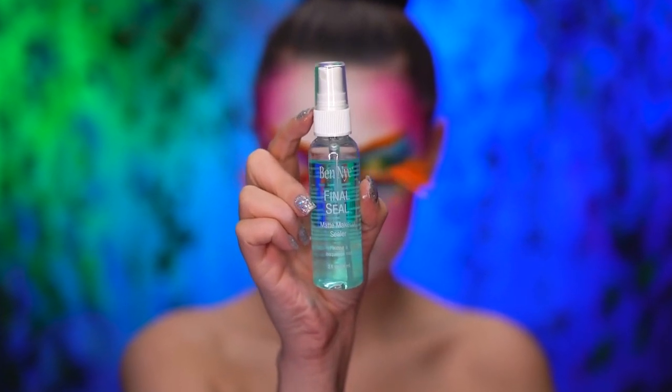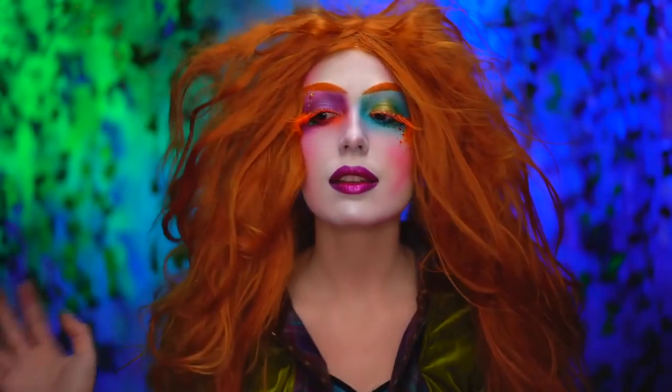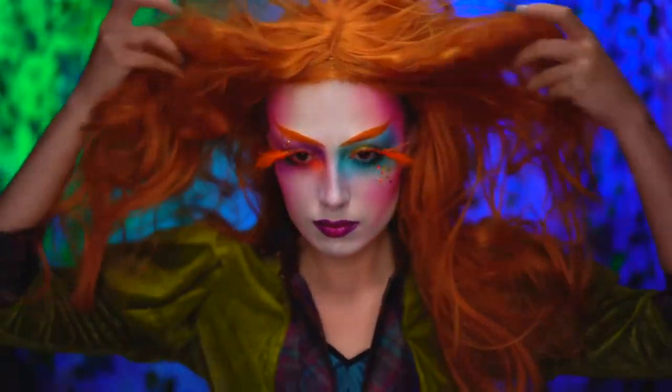Lock everything in with a long lasting setting spray. The Mad Hatter's hair is everything, so I'm just popping on an orange wig and I'm gonna tease it a little bit later.